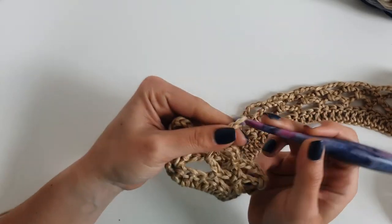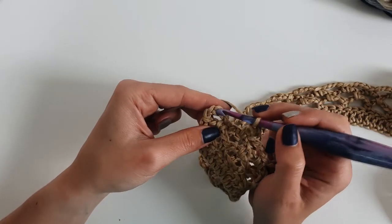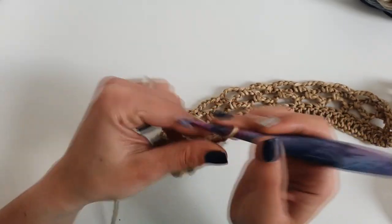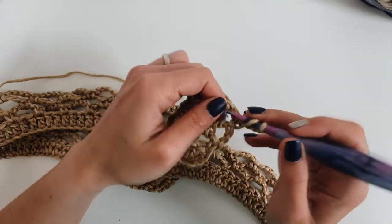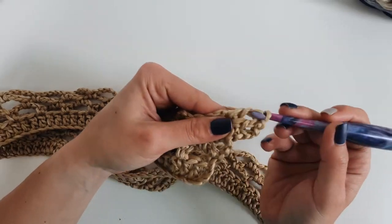Finish the row with chain 4 and into the third chain do a single crochet. Now chain 3 and into each 4-chain space we will work 3 double crochet stitches.